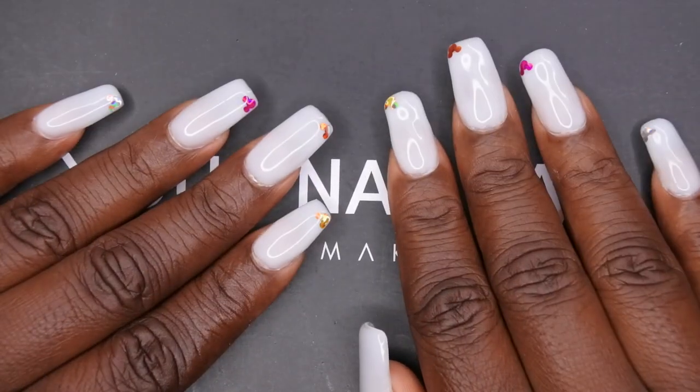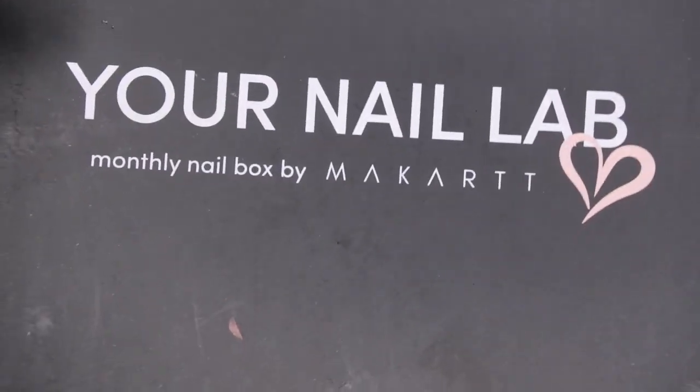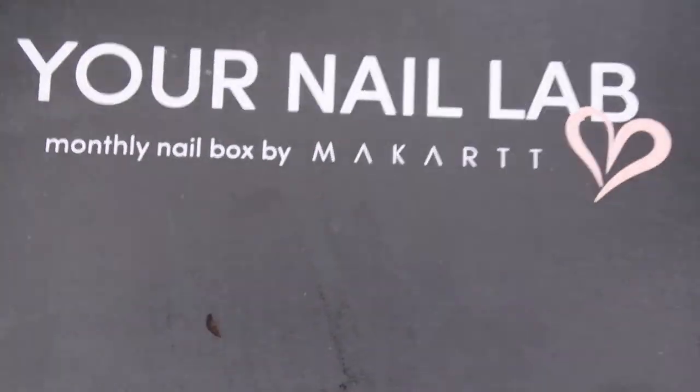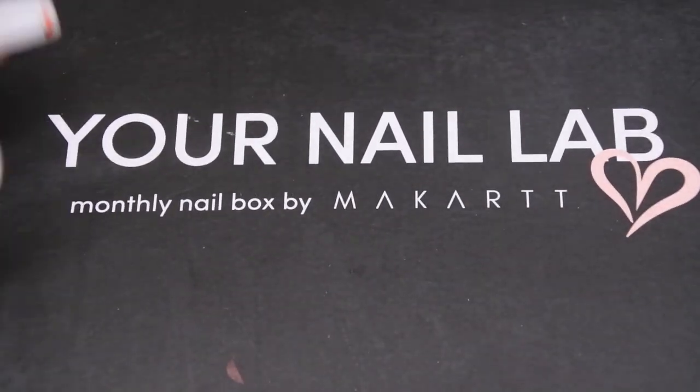So I'm going to go ahead and get this unboxed for you all here on camera. Last month I was very happy with the box that I got, so I'm excited about this month to see what they have inside. I still at some point want to do looks with the boxes, but we'll see when I have a chance to do that.